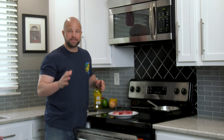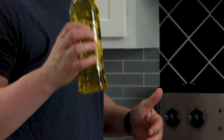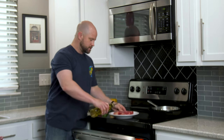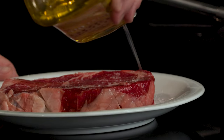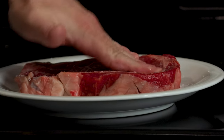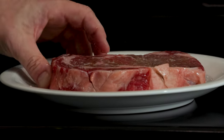Now that we have the steak scored, let's go ahead and get some oil on there. There are a lot of different oils you can use — anything with a high smoke point. Today I'm using olive oil, not extra virgin olive oil, and this is a key distinction in what we do when broiling the steak in the oven versus cooking it on the pan. I'm just going to get a little oil along the surface area of the steak, rub it in on both sides — that will help it not stick and promote a nice sear.